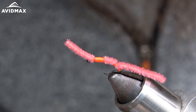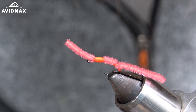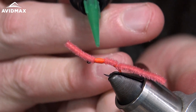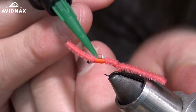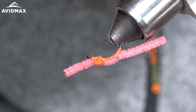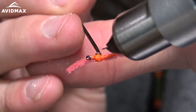I'll also be using some UV Clear Fly Finish in the thick from Loon. I take my UV finish, add a little bit on here, add a little bit all over, then take my bodkin and drag the thick all the way around this little hot spot.